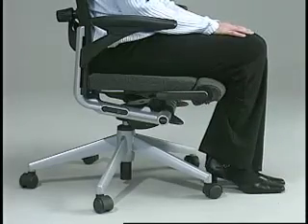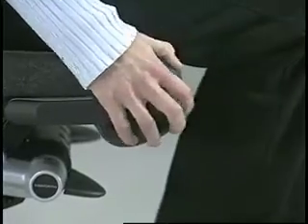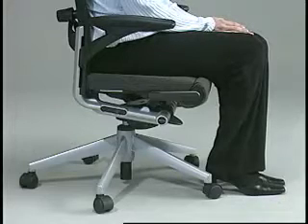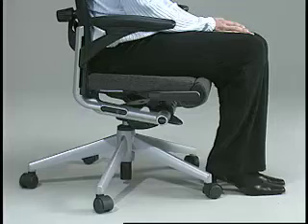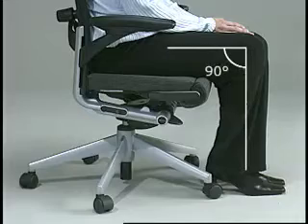To decrease the seat depth, rotate the front edge of the seat away from you and then push the front edge of the seat towards you. Be sure that the body is supported by the backrest and the seat pan does not touch the back of the knees, allowing them to bend comfortably at 90 degrees or greater.